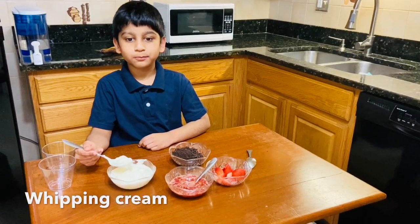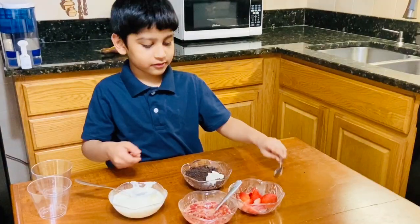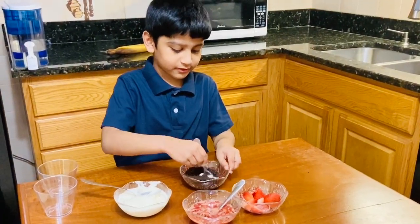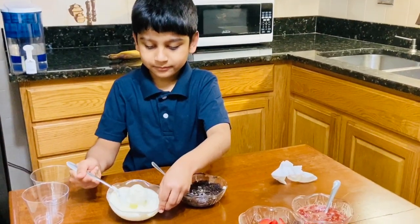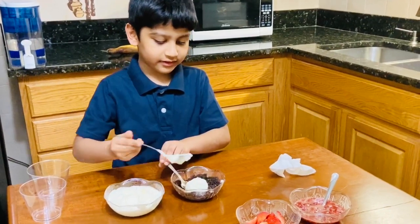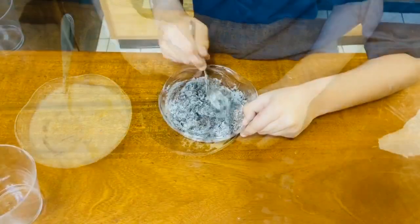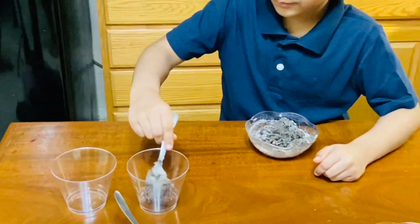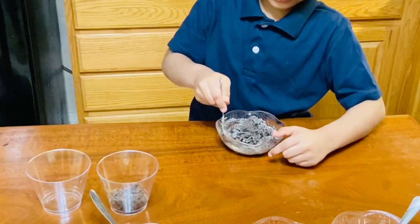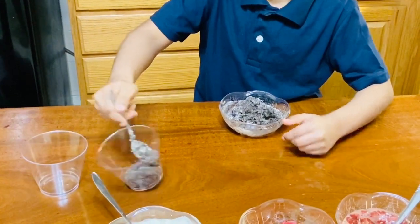Then you are going to take one tablespoon of whipping cream and put it in. Then you are going to take another spoon and mix it well. Take some more whipping cream, put it in, and mix it well. This is the texture you want. Then take one tablespoon and put it inside the cup, and take another tablespoon and put it inside that same cup.